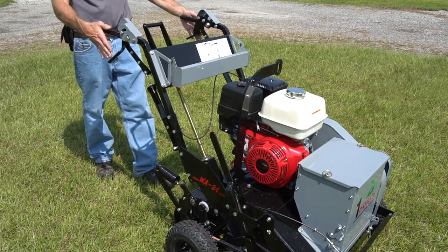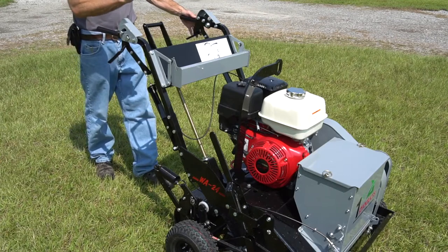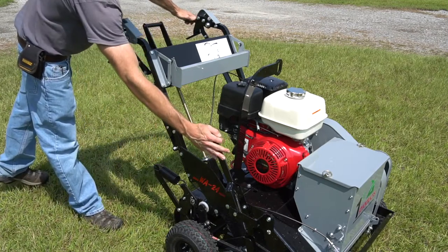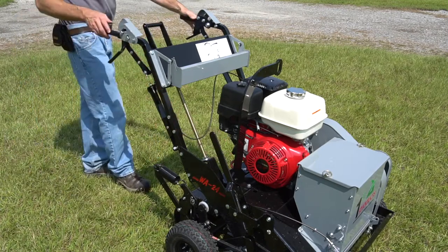The controls for the seed evader are located at the rear of the machine. They consist of four levers: one on each handlebar, one in between the handlebars, and one on the right side.